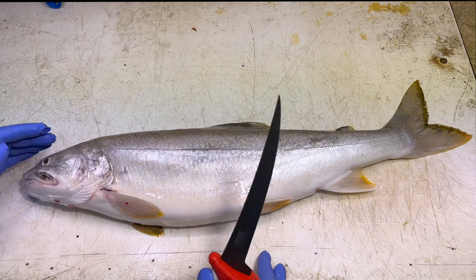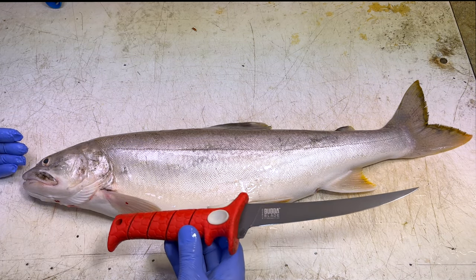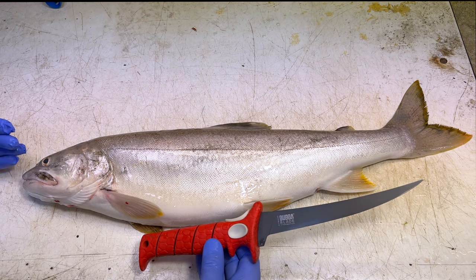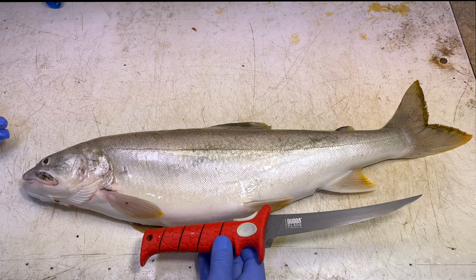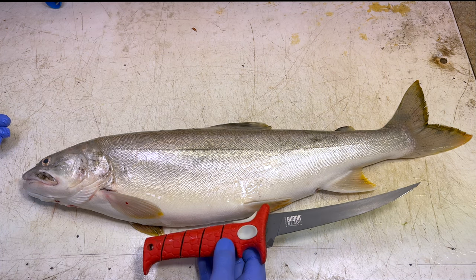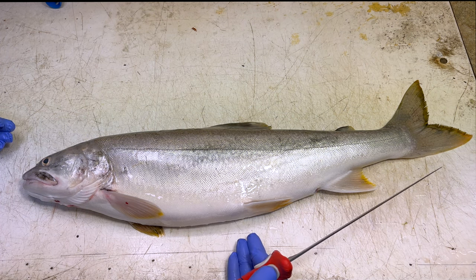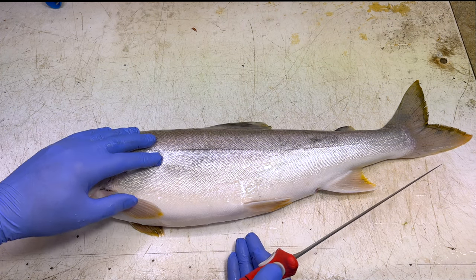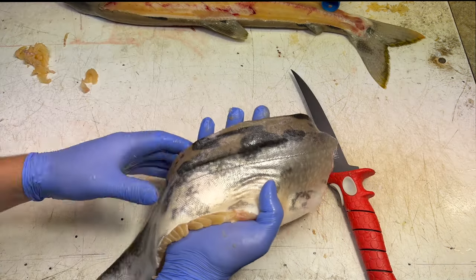We're going to start with this one for grilling and smoking, and I'm going to use a seven-inch Bubba tapered flex conventional knife for this. The reason I like to use the conventional when I'm doing it this way is I have some delicate work to do. For smoking and grilling, we're going to remove the fillet, leave the skin on, but still remove the pin bones from the fillet.